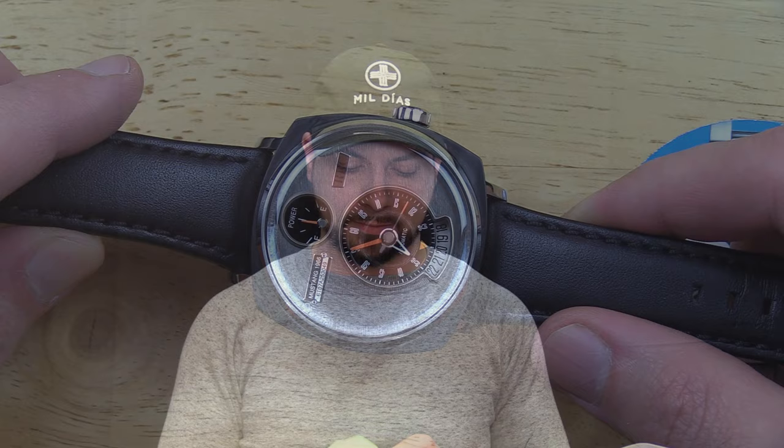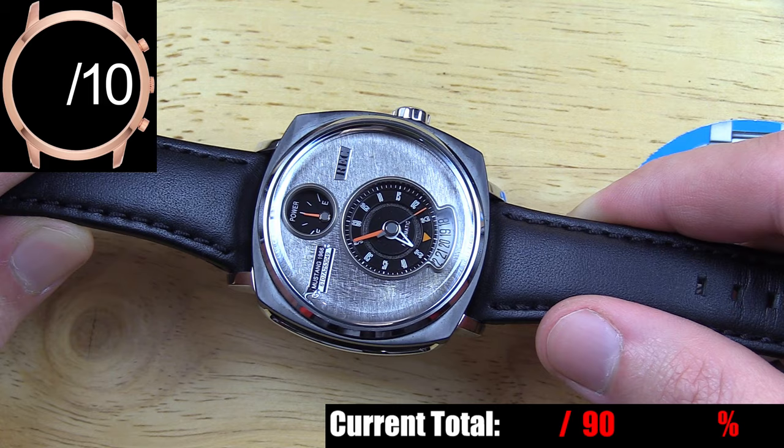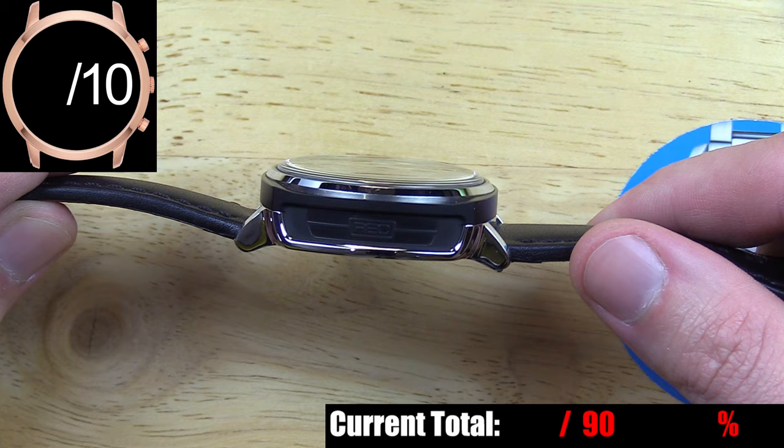The case on the P-51 is rather large at 44 millimeters in diameter, but because of the short lug length, the watch overall isn't too mammoth on the wrist. The materials are black PVD and polished stainless steel.